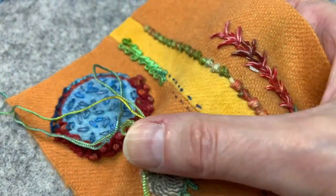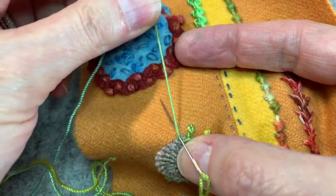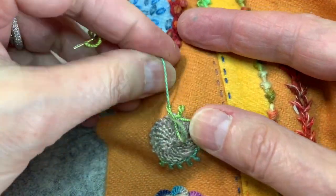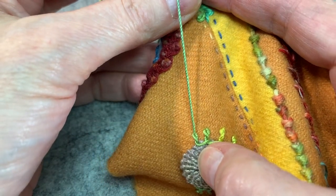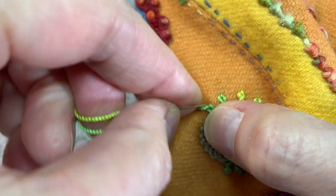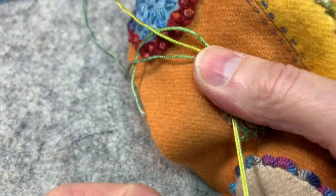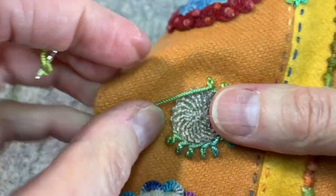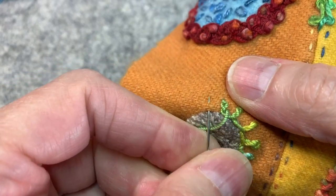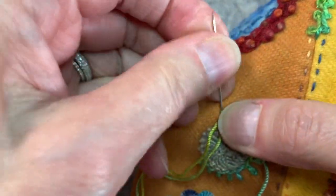I'm going to pull my thread through, and now I'm going to take my next stitch — thread under the needle, wrap it around — and I can even pull it up a little so that I don't have to really tweak it so much. Pull my thread through. There it is. Anchor that top needle down for the beginning of the next stitch. I can make these rays as long or as short as I want.